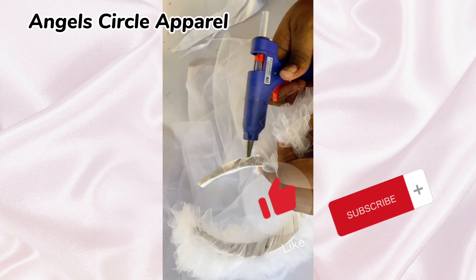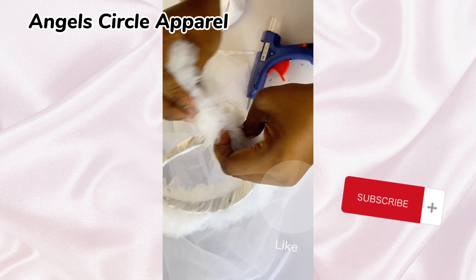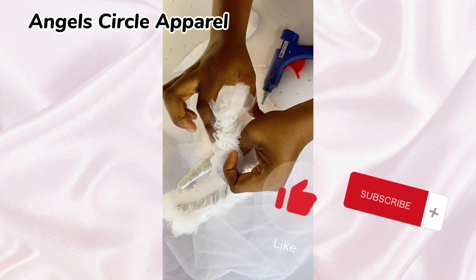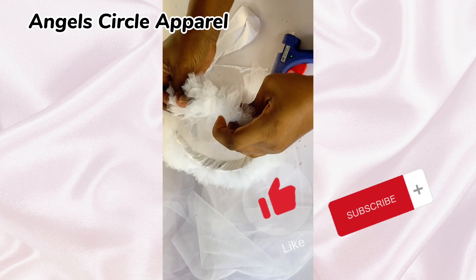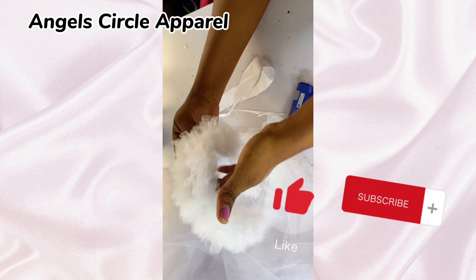You do this all the way to the other edge of the hairband and your hairband is ready. The next thing is to add whatever plate, design, or embellishments you want to add to make it look very beautiful. You can use it to style your board dress to make you look very fashionable and beautiful.